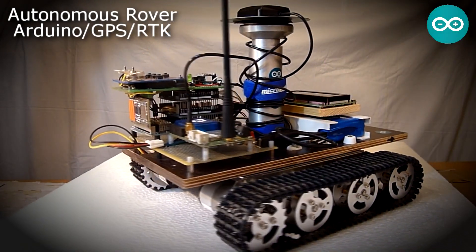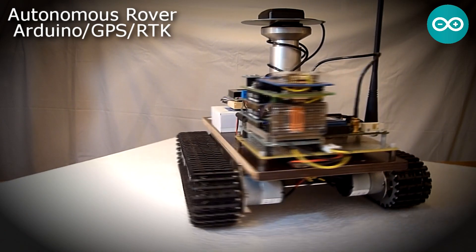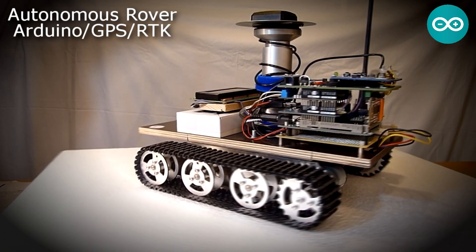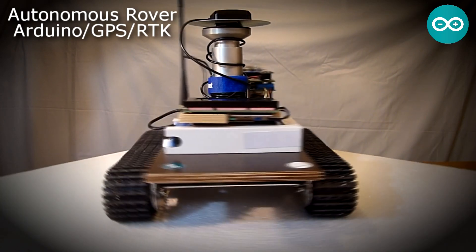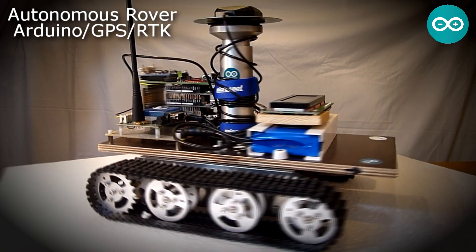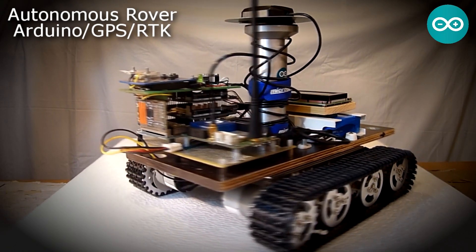This rover was developed between October 2016 and May 2017 in the context of my Baccalaureate Diploma, an academic qualification that French students take at the end of high school. This series of videos will share my experience and potentially help others.